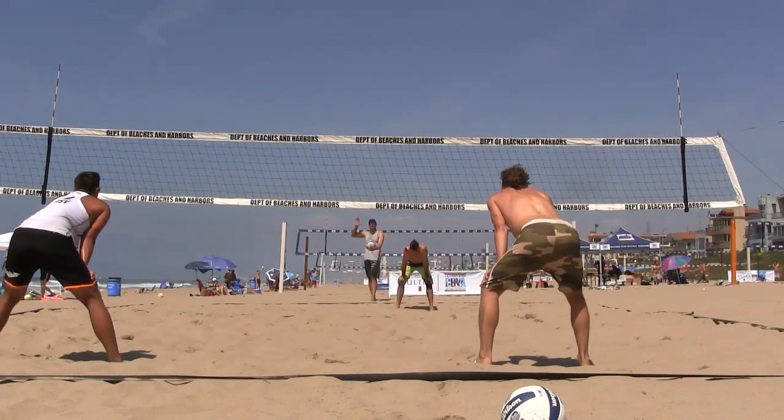Let me set the tone a little bit. Wind is coming offshore, so it's coming off the ocean this way — that's obviously going to impact everything. I am serving. I'm the guy in the gray. Oz is on the left in white. Dave Smith is in the army pants.